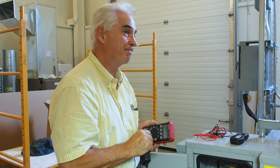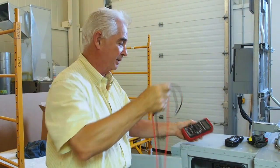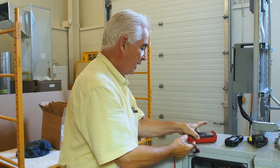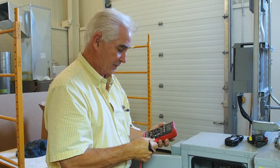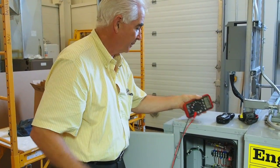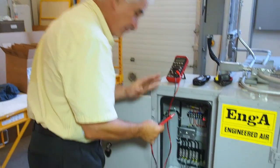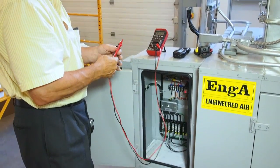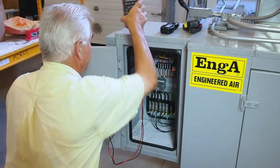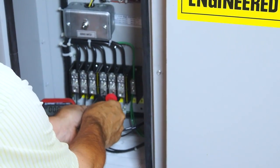If we want to read the voltage, we have to use a multimeter. Change the scale to read AC volts. The power's off in here — otherwise I wouldn't have my rings on. I have gloves and a face shield. Once set to AC volts, we read the first wire to the second, and the first wire to the third.